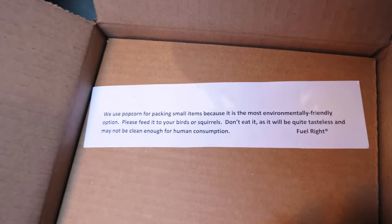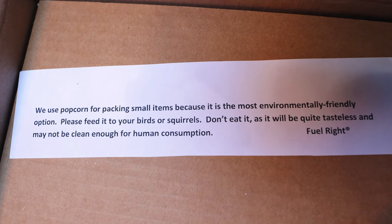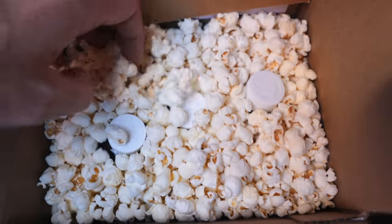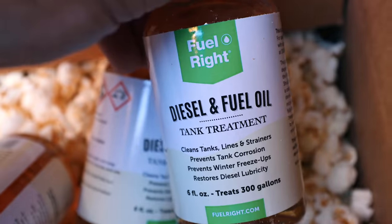They sent us a package with popcorn as the packing material — like, what a cool environmentally friendly way to package small items. Actual popcorn! I thought it was a joke at first, but no, it was literally popcorn. For working in what is otherwise a very dirty industry of diesel fuel and hydrocarbons, to use popcorn for their shipping materials is pretty freaking sweet. Good on you guys.